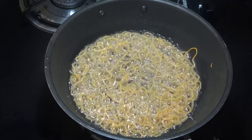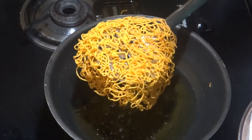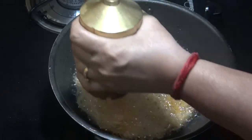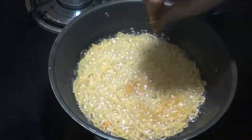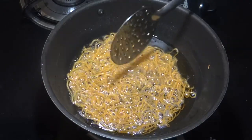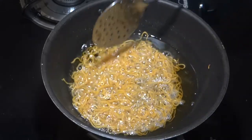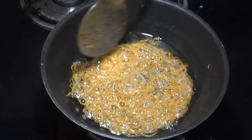I'll take the bun here. I'll flip the bun here. So nice.